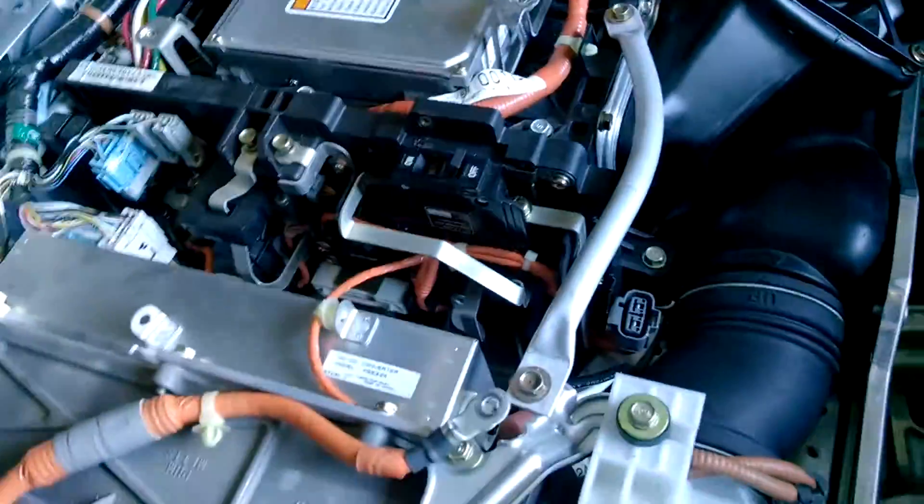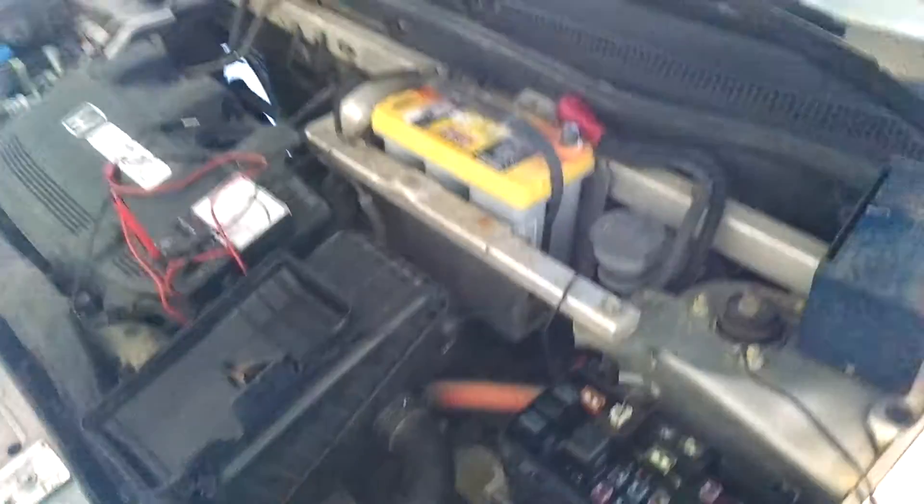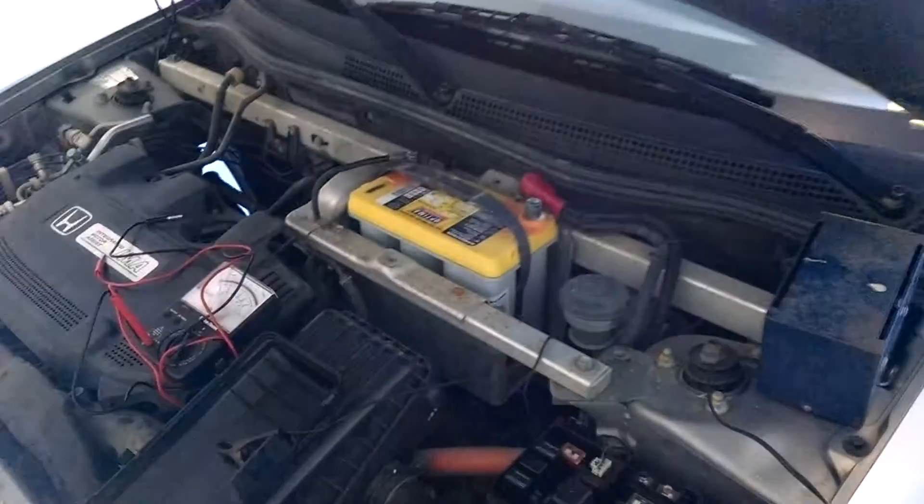I thought it might be the 100-amp fuse, which I have removed from the hybrid battery pack, and I've got a new one coming. I also found one of the grounding straps broken — this one right here, down near the transmission — and I replaced that. That's all I've done so far. Any thoughts are welcome.